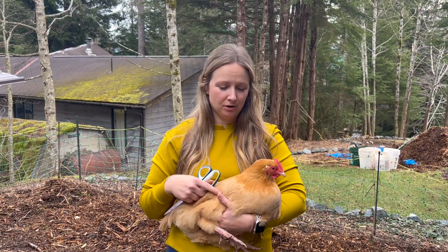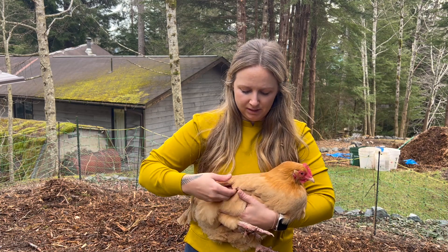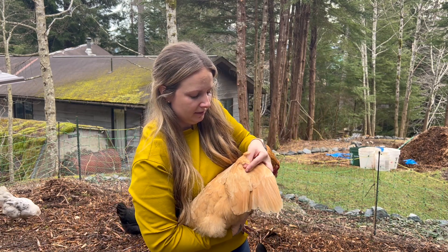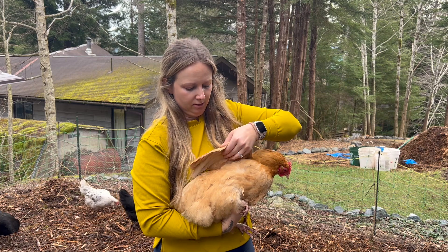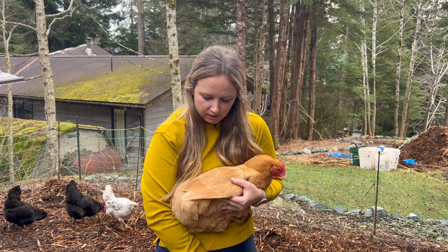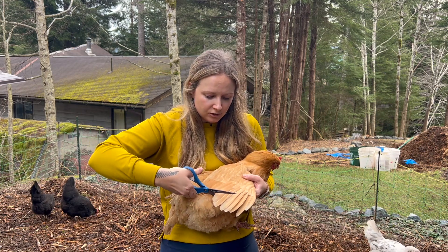Okay, so here we have Buttercup — she's not much of a troublemaker, but she was the first one I caught, so we're just gonna run with her. It's a little bit easier if you have two people, but you can definitely do it one-handed. You're going to fan out their wings, and if you can see here, these are the secondary flight feathers up here. The primary flight feathers are these really big, chunky, thick feathers. The primary ones are what they use for flight, and that is what we're going to cut today. You're going to span out one wing — harder to do with one hand than you'd think — and sprawl them out, then take your scissors and gently cut.